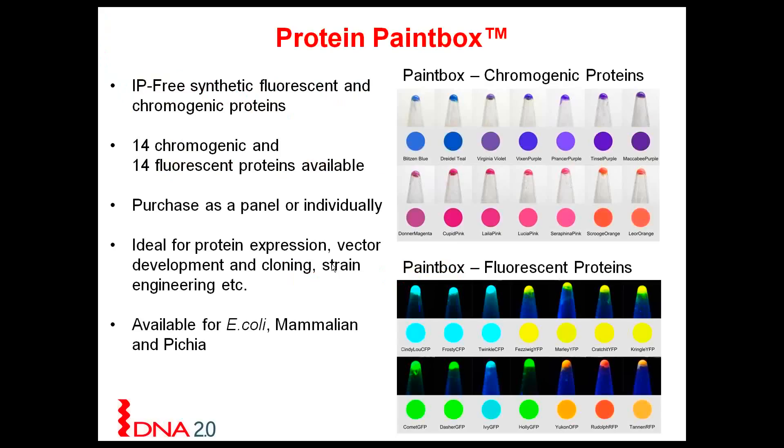So what is the Protein Paint Box? It's a tool that we have developed over the last year. We have both a panel of chromogenic proteins as well as fluorescent proteins. The beauty of these proteins is that they are IP-free, meaning they are synthetic and you can do what you want with them.